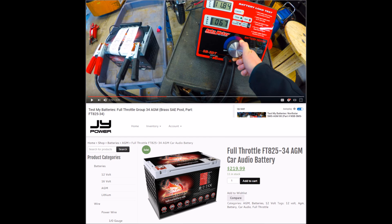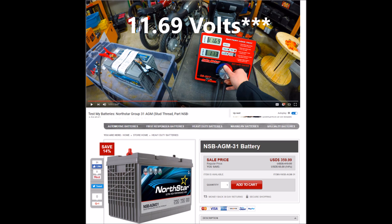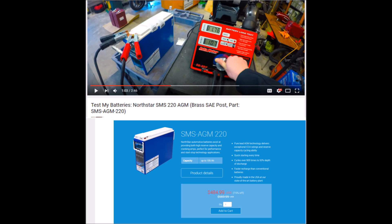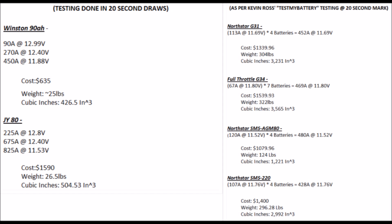Alright, so here we've got the Full Throttle 34 dropping to 11.84 volts, drawing 67 amps. North Star Group 31 dropping to 11.63 volts, drawing 113 amps. SMS 80 North Star dropping to 11.52 volts, drawing 120 amps. Then we have the SMS 220 North Star dropping to 11.76 volts, drawing 107 amps. Now we've got the lithium versus AGM comparisons.